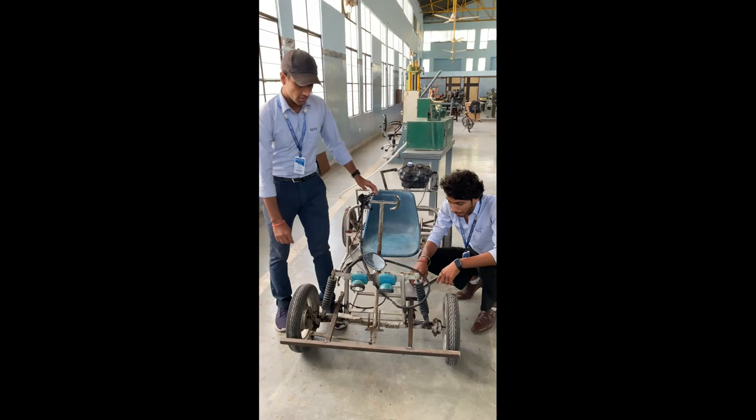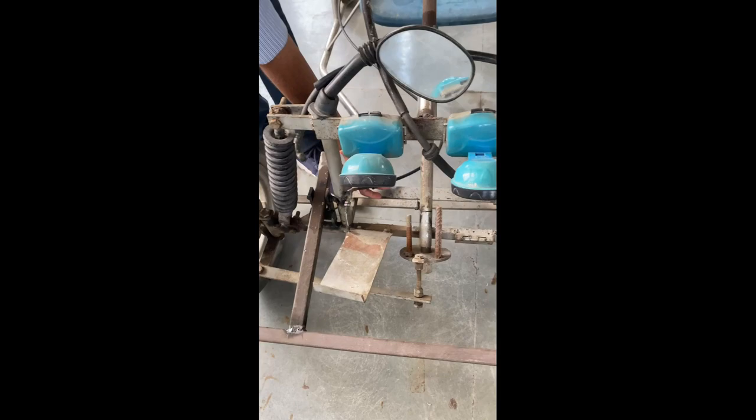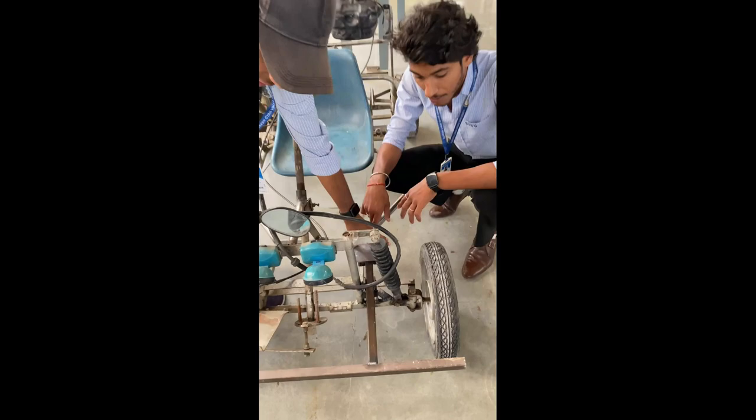Now you can see here is the accelerator pad. This is the accelerator wire, which is connected to the carburetor in the back. And this is the extension arm — we will tell you the purpose of the extension arm at the end.